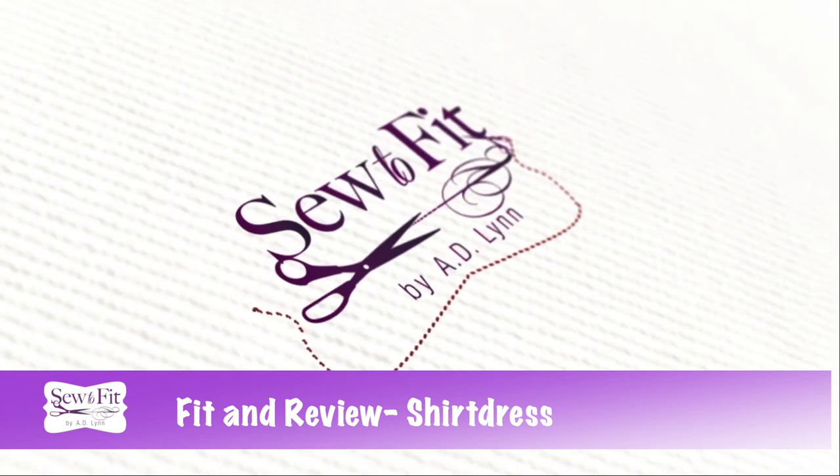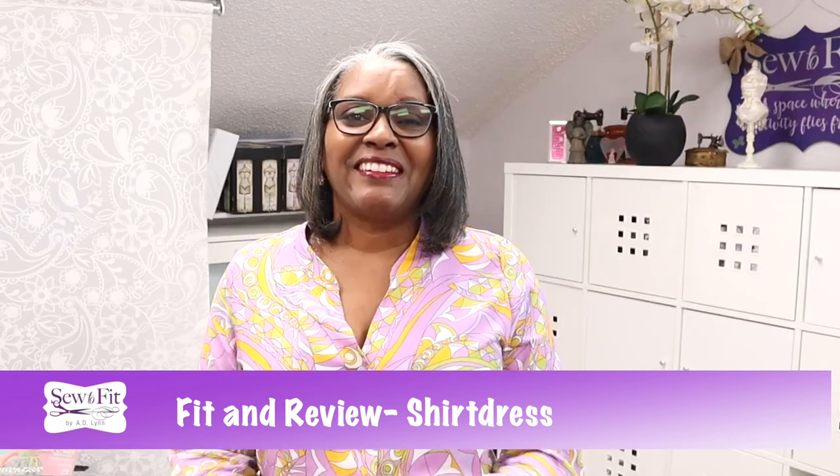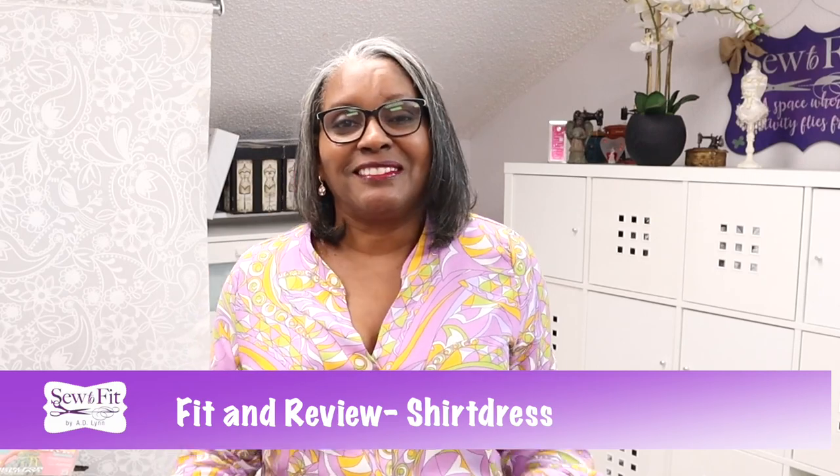Hello everybody, Andrea here with Sew to Fit. I appreciate you for dropping by my channel. Today we're going to be reviewing this little number I have here. I teach you how to fit patterns for your body, your taste, and your style — style being your fashion, your body being your fit, and your taste being the things you like to wear.